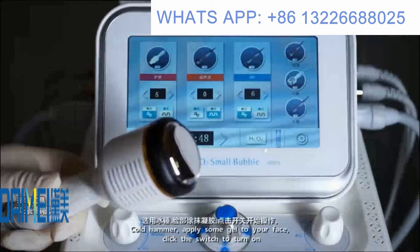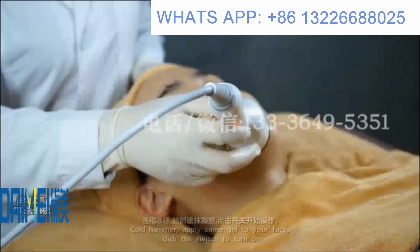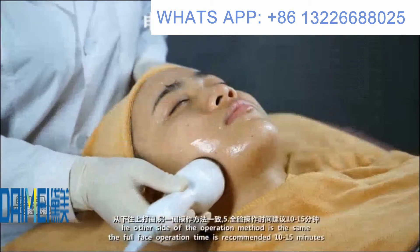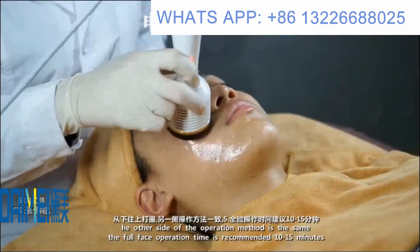For the cold hammer, apply some gel to your face and click the switch to turn it on. The operation method is the same for both sides, and the recommended operation time is 10 to 15 minutes.